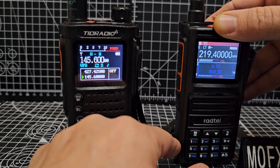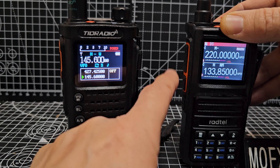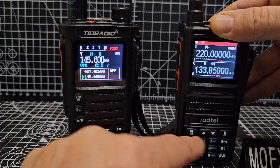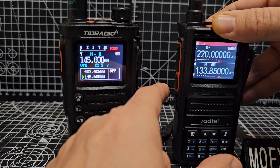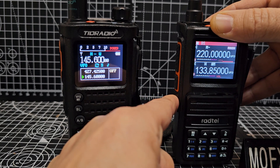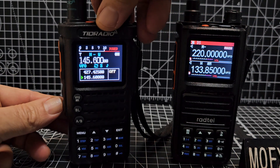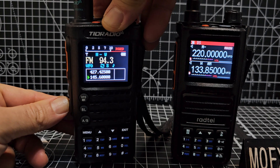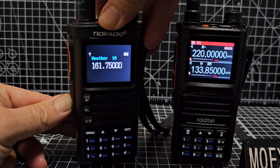You can set a button to be two PTTs on the Radtel — I don't think you can do that on the TID. I'm trying to get into broadcast radio; I think I haven't set the shortcut button but they definitely do broadcast radio. Press it once and there's broadcast, and I think if you hold it you get weather channels. I'm sure both do weather channels, which is pretty cool.